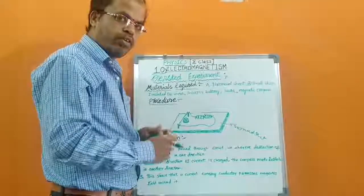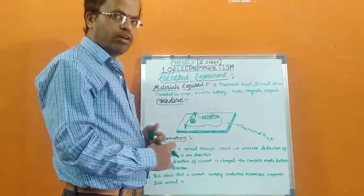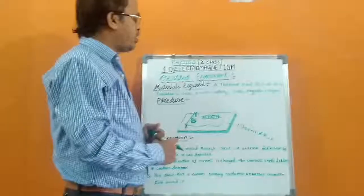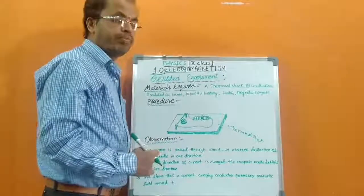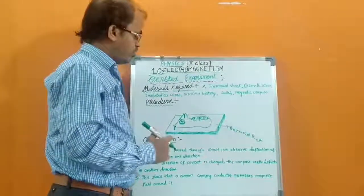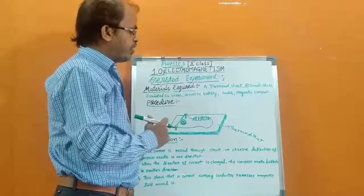Welcome to our next session. Today we are going to discuss the ISTRA experiment from electromagnetism. To do this experiment, we require some materials.